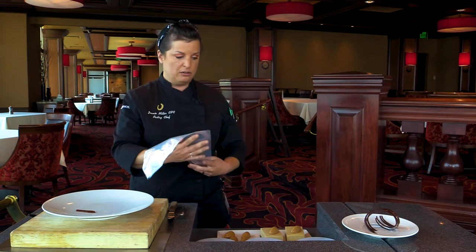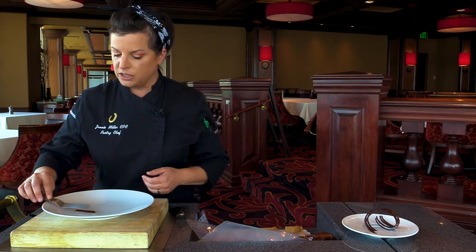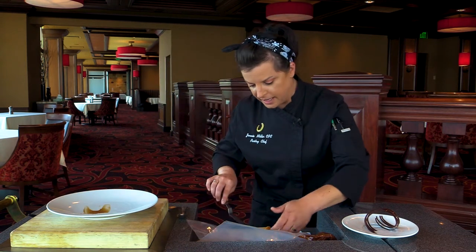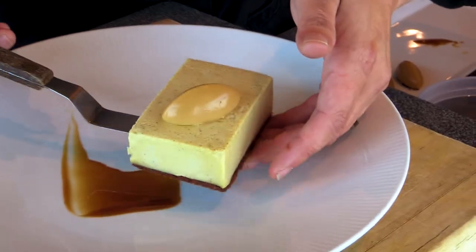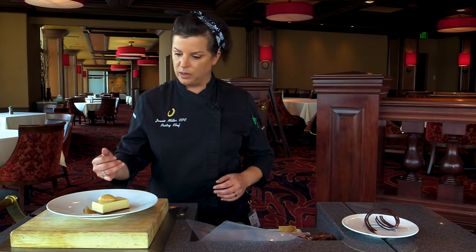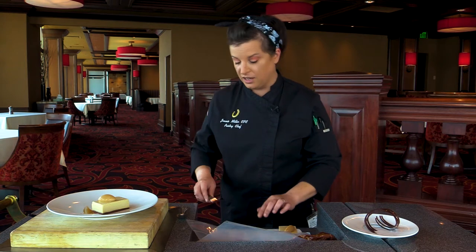A budino is similar to an American pudding, only it has egg yolks in it as well as cornstarch so that it'll hold its shape a little bit better. I really wanted something that would look nice on the plate, so I did mine in a mold and froze it so I could pick it up and set it on a plate. On top of the budino I have a caramel custard — it's a little bit softer, made in a mold as well, so I had to put that on top when it's still frozen.